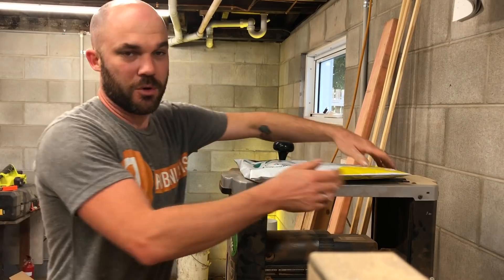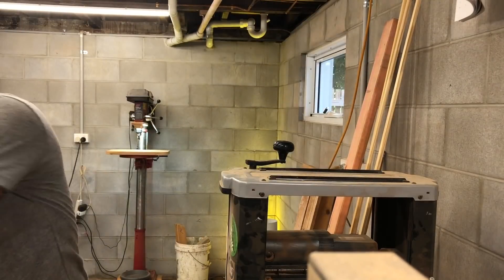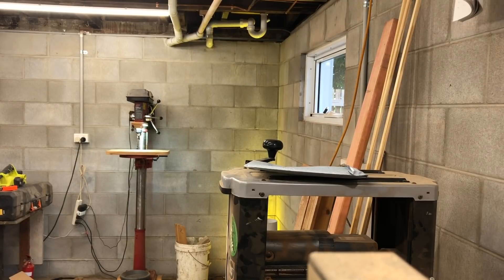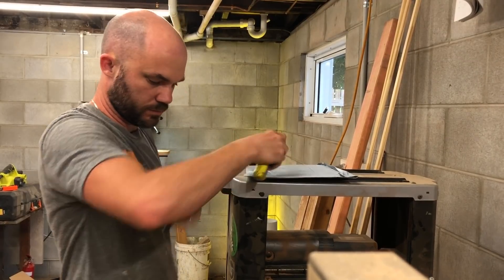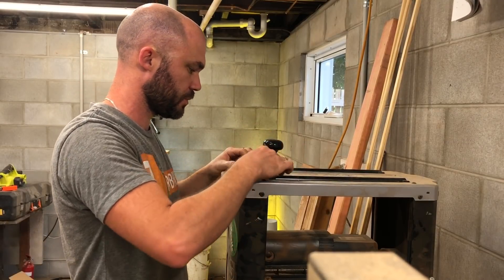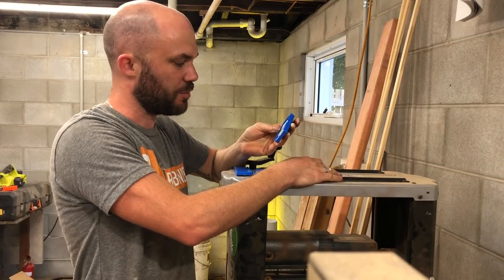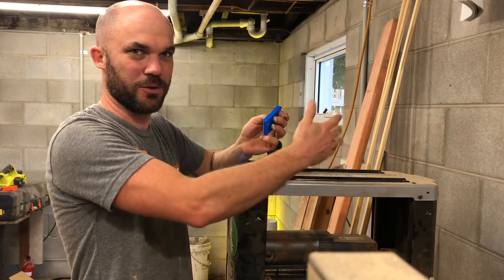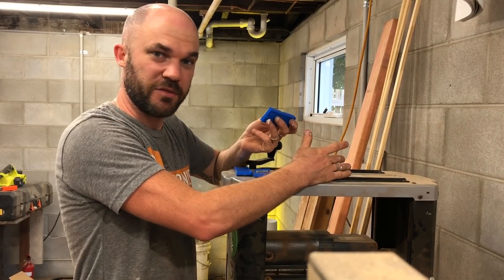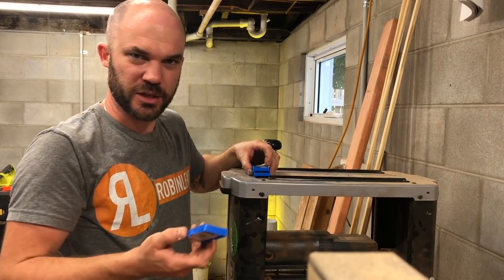I forked out a bit more and got the good knives. I bought these from EFCO, which is the same mob that sold me this thicknesser. They come in packs of 10, which I don't understand, because this unit has 26 cutters. Why would they sell them in packs of 10? Why not packs of 26? I just don't get it, because who's going to change out 10 of their knives — surely you'd change out all 26 at once.